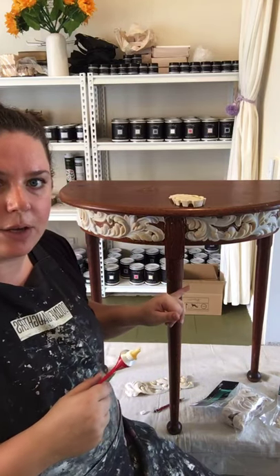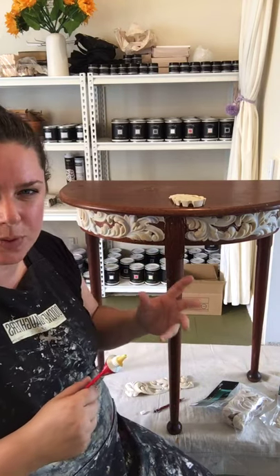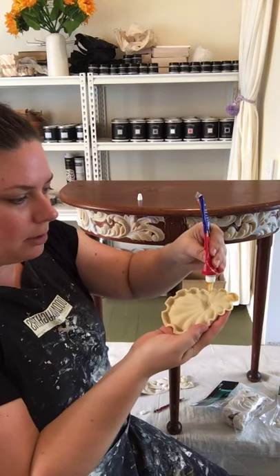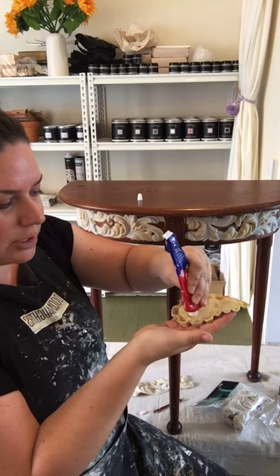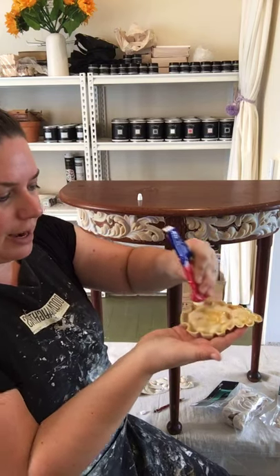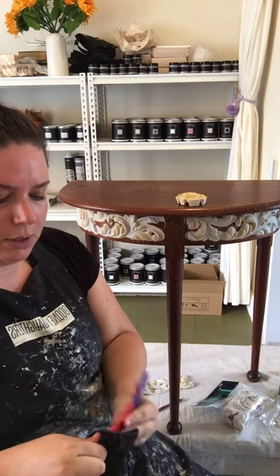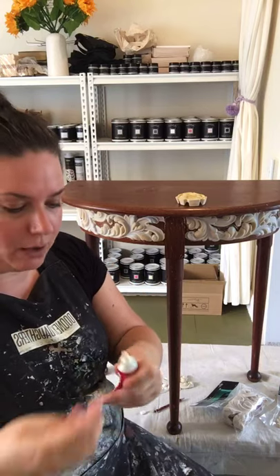If you do get any drips that you notice later, you can just get that off with some turps or something. Then you also want to do the same on your actual moulding — you want to go around all the edges. Contact adhesive pretty much sticks to itself; I suppose it says that in the name. You just want to put a little bit on and then leave it to dry a little bit so it's tacky. I'm just going to clean off the lid because you want to keep it clean — otherwise you can't get the lid back on, from experience.